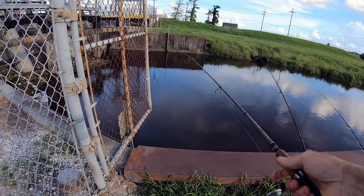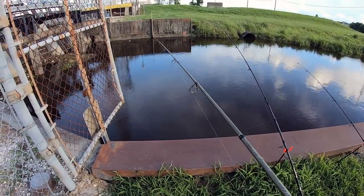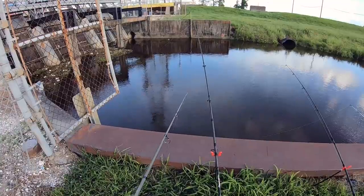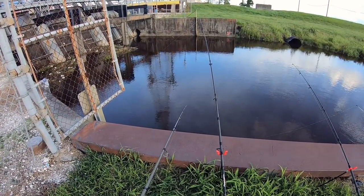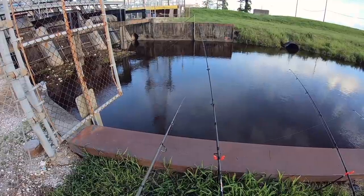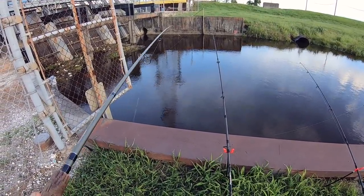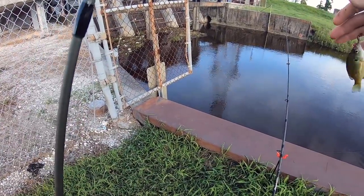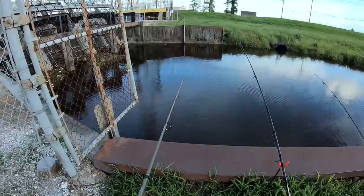Let's drop a red wiggler down here along this bulkhead to see what the cichlids or panfish look like if they're hanging out down there. There's a bite. I think we have a carp around this bait right here. Little bluegill.